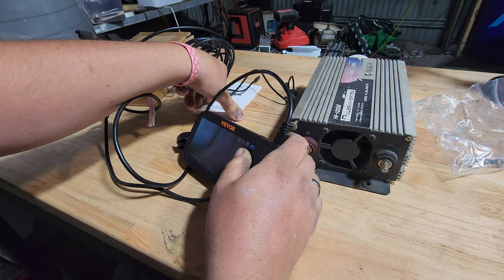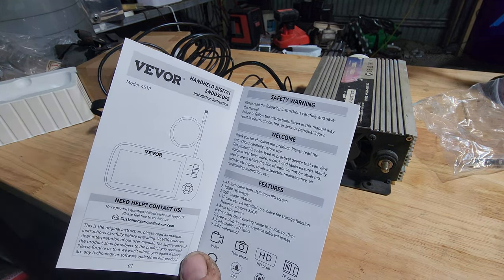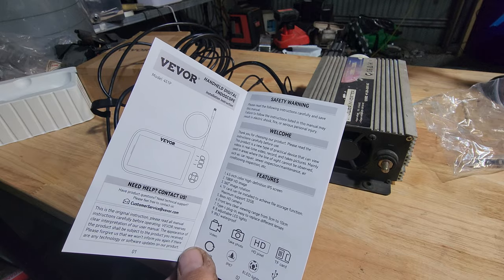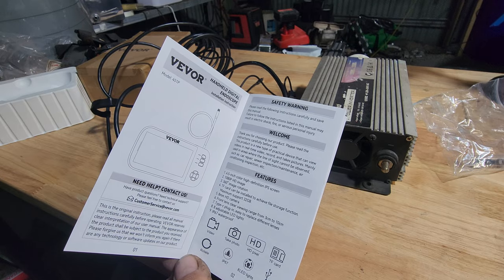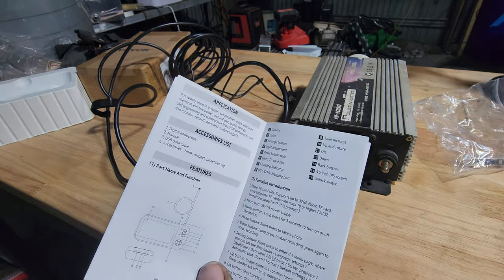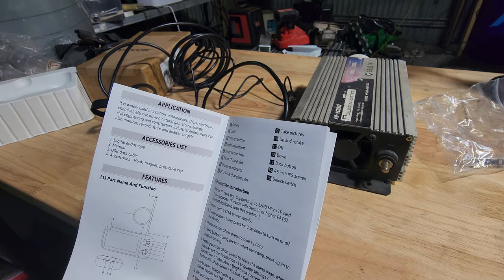There are several meters of cord — looks like three, let me just check. It's an 8mm HD camera. The camera is IP67 waterproof with 8 LEDs in it. I don't like people that sit and read the book from start to finish — I just want to make sure I'm right. 4.5 inch screen, so it's like a few-year-old smartphone kind of size screen.